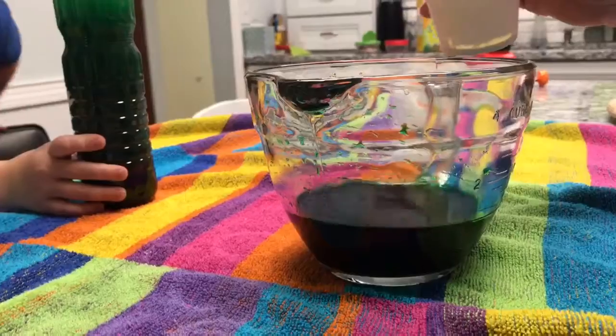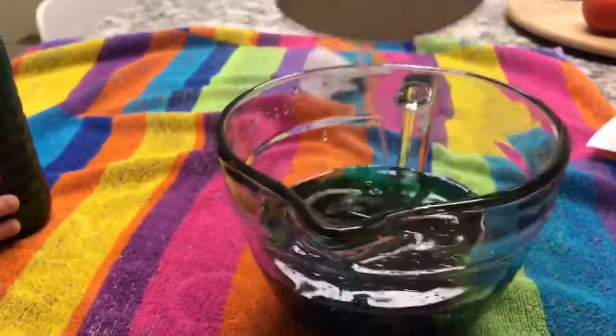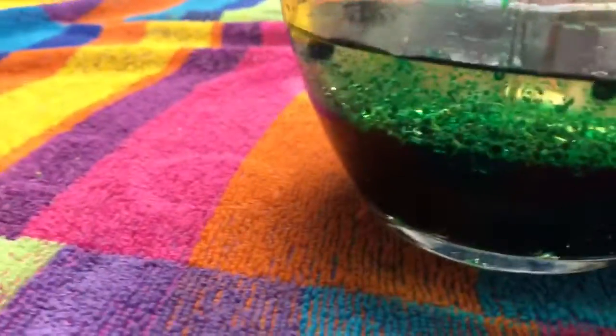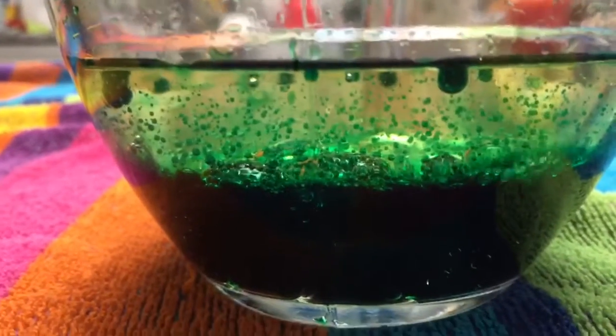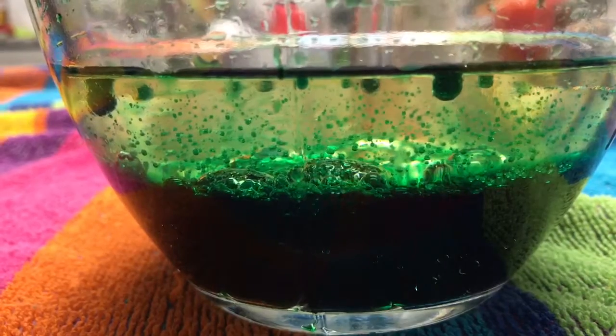What do you think? The oil is gonna float. Let's see. It's turning. It's bubbling. Because when you pour one type of liquid that's different to another, it may bubble or it can do something else.